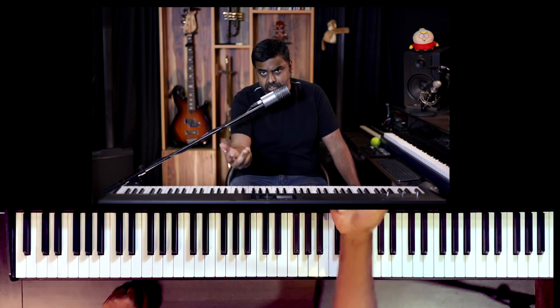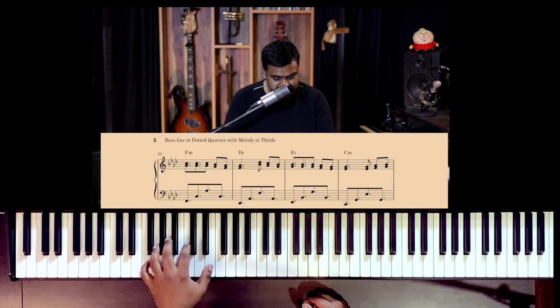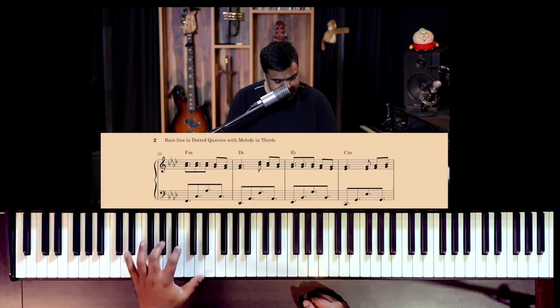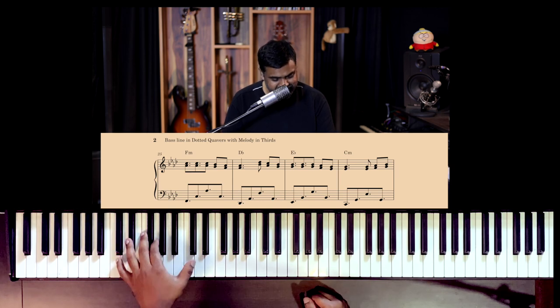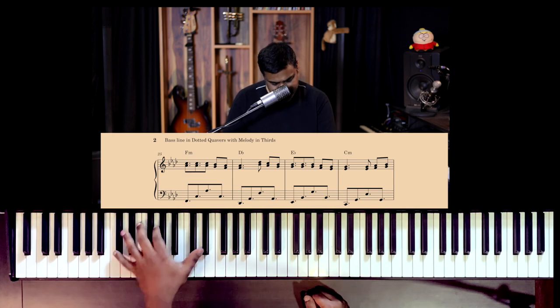You're actually counting in 4, because 4 threes are 12. If you take the value of 3 semiquavers and do 3 fours are 12, that's a 3-by-4 in the semiquaver world. Four sets of semiquavers would be 4 threes are 12, but grouped in a very strange way. It's actually a lot tougher for me to sing it than to play it on the piano — but you get the idea.